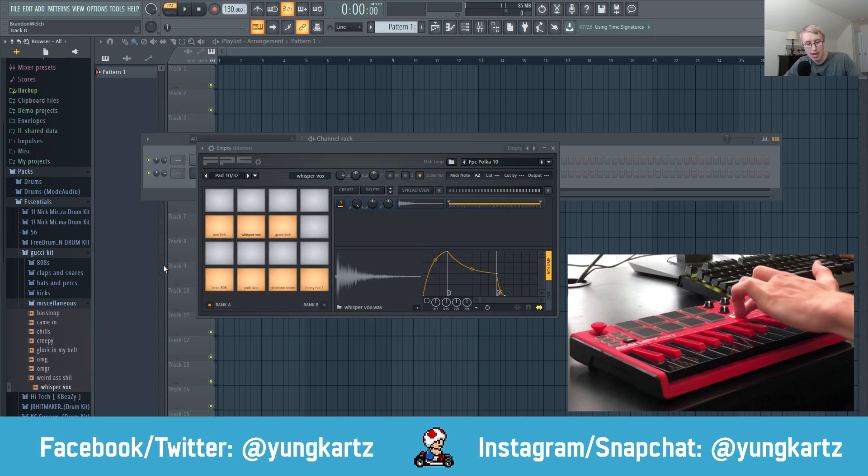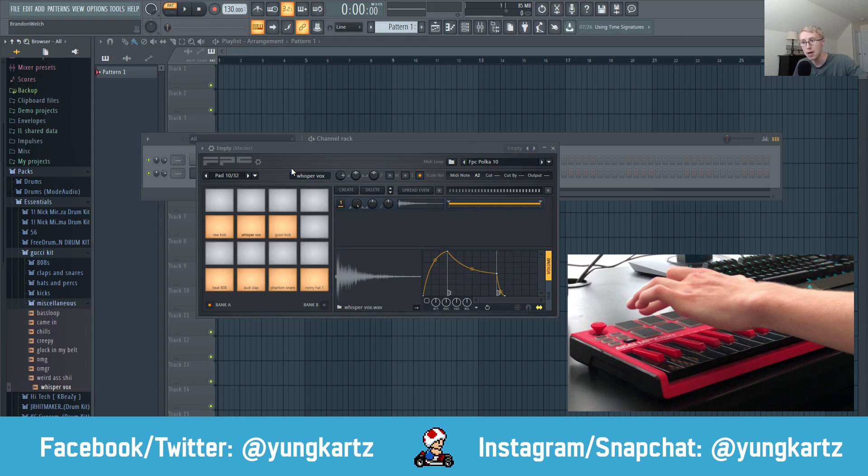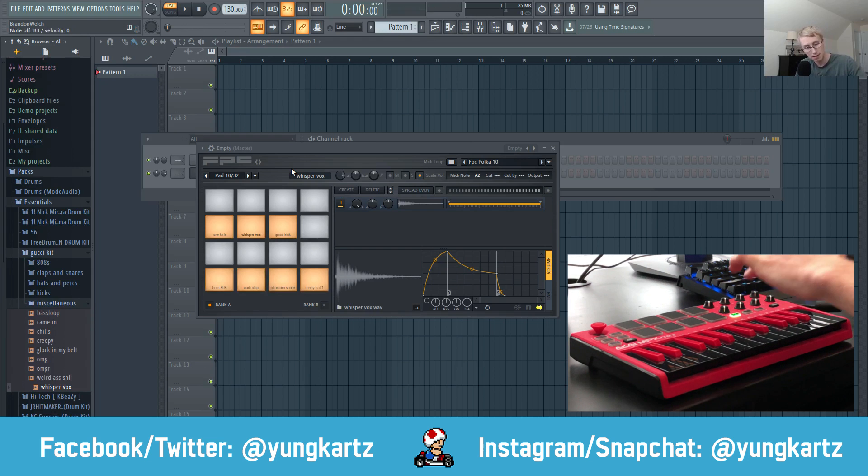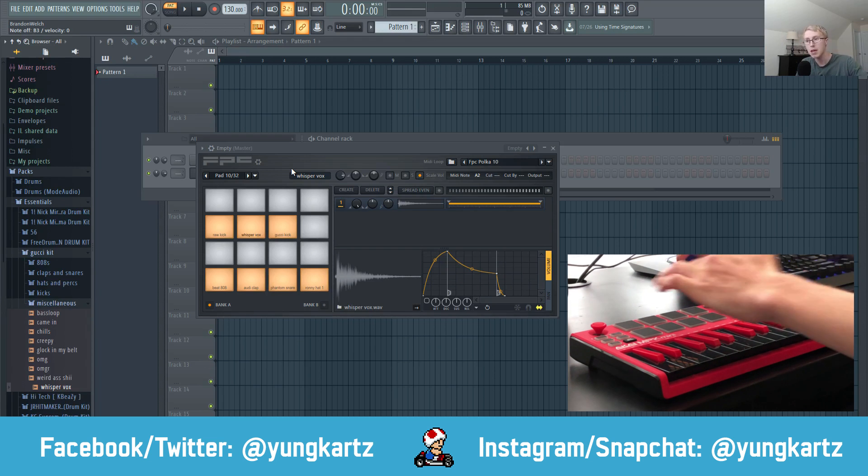Remember, when you press the bank button on your MIDI keyboard, green means Bank A and red means Bank B if you're using the Akai MPK mini. So we've got our 808, clap, snare, and hi-hats in Bank A, and in Bank B we play sounds like the kick.